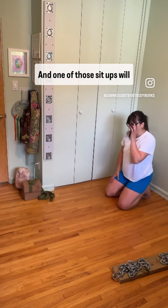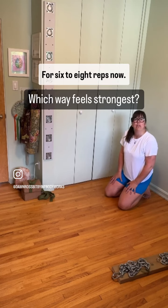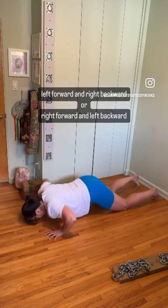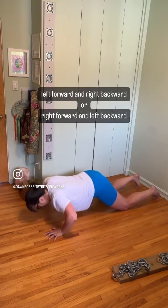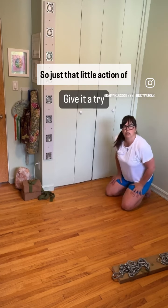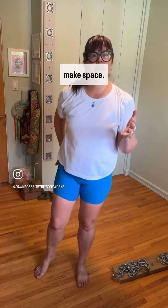One of those setups will feel stronger than the other. Do the stronger-feeling one for six to eight reps. Good — just that little action of the collarbones helped make space. Can you feel that?